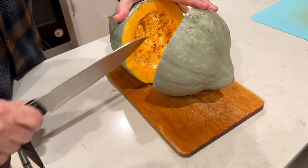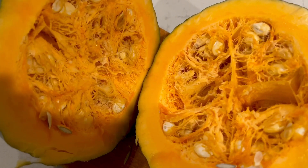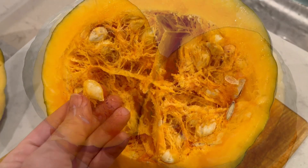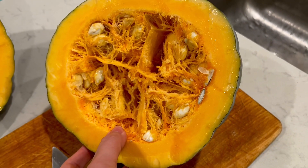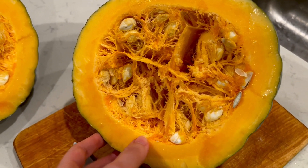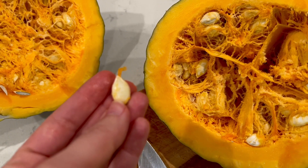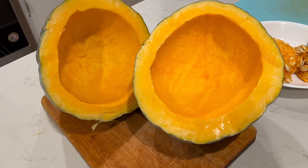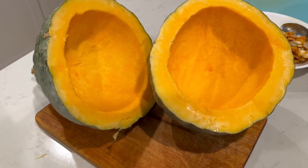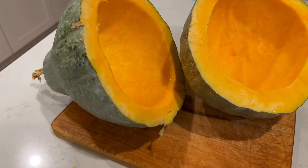It wasn't too hard to cut. It has large cavities inside and pretty large seeds, but the walls are pretty thick still. You can see there is a lot of meat left even after taking out all the seeds.